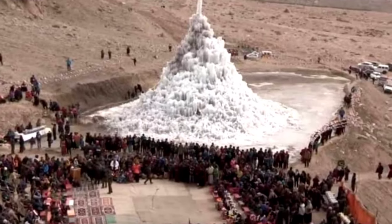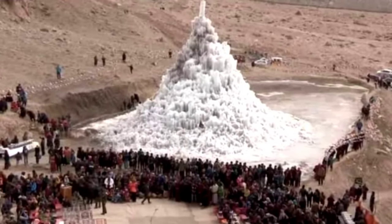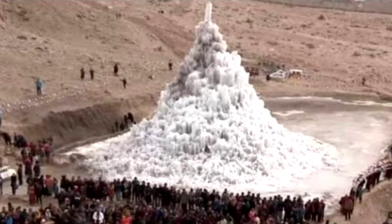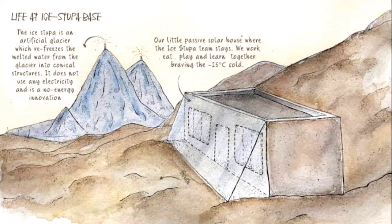The ice stupas are formed using glacial stream water carried down from higher ground through buried pipes, with the final section rising vertically. Due to the difference in height, Vangchuk explained, pressure builds up and the water flows up and out of the pipe into sub-zero air temperatures. The water then freezes as it falls to gradually form an ice cone or stupa.